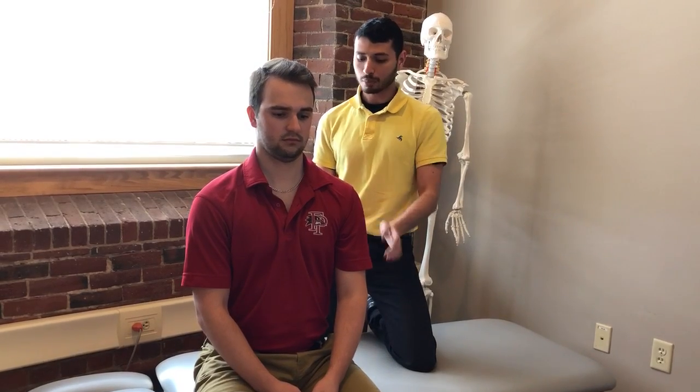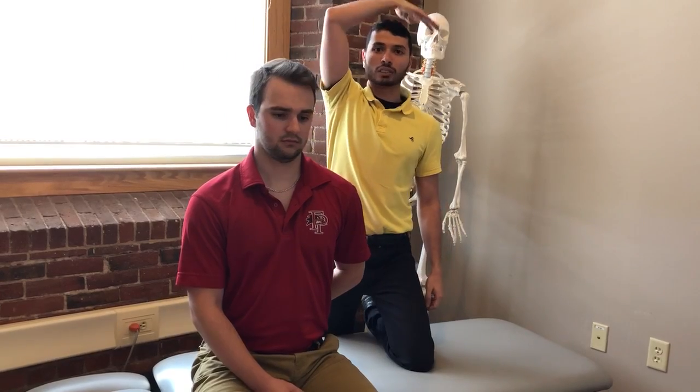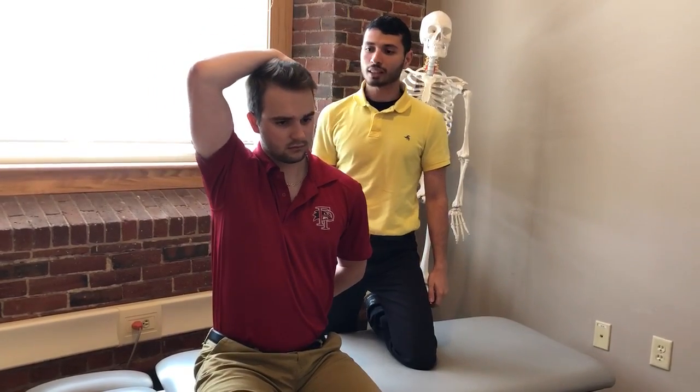He's going to take this arm and put it behind his back, then bring the other arm up and around and cup his ear just like that.